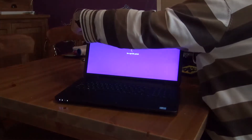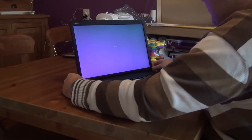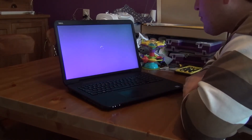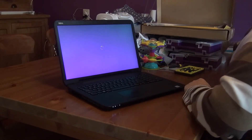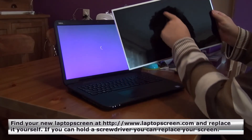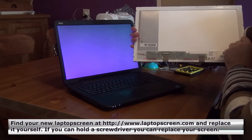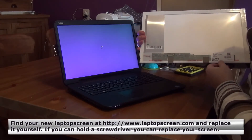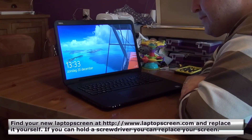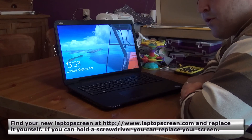I think it's all in now. The repair is finished. And as you can see, the screen is working properly — the crack is gone. This is the old one, you can see the crack. Removing it and placing in a new one is quite easy, it's a five-minute job and it's working properly. The screen was from laptopscreen.com — go have a look. Bye.